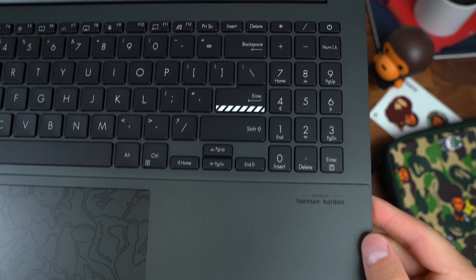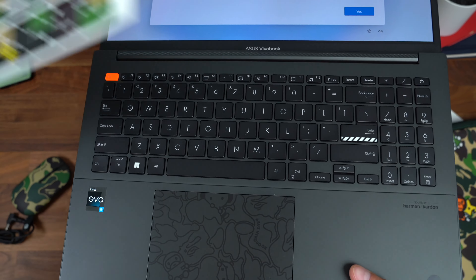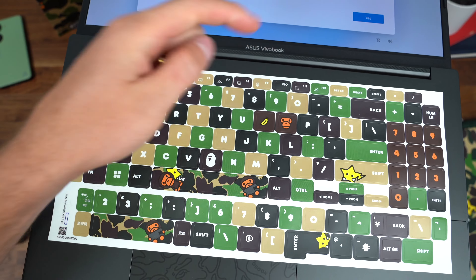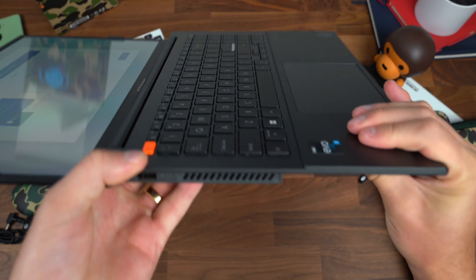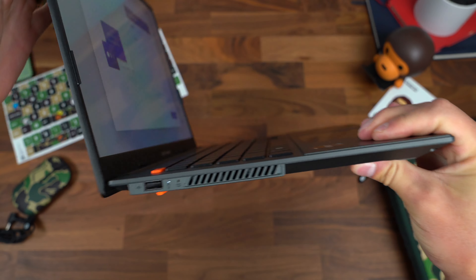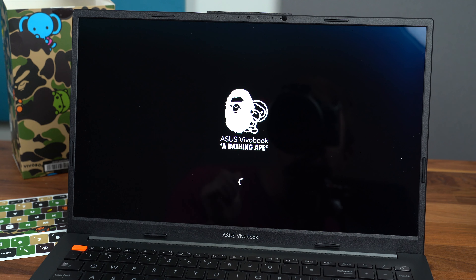There's a custom touchpad, an Intel Evo i9 processor logo on the bottom right, and sound by Harman Kardon. You do have a full number pad — that Enter key has a design over it and an orange Escape key. And don't forget you can fully customize this keyboard with the included stickers. Maybe I'll just put T-I-M on it, who knows. I love that you can truly make it your own. Also, the lid goes all the way back 180 degrees completely flat, which is great for using it at many different angles. There is a custom logo in the boot animation.